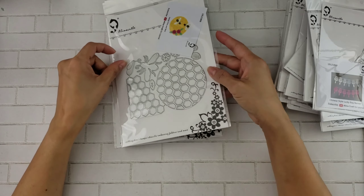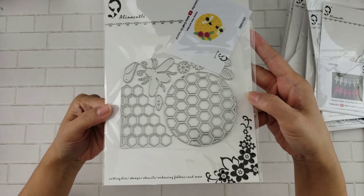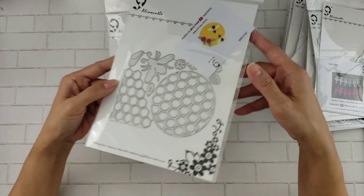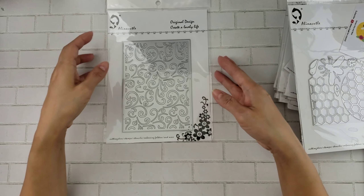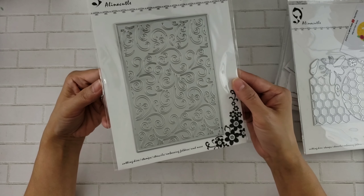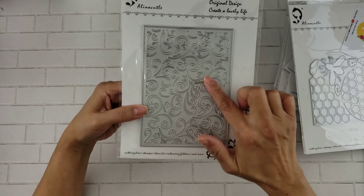And then you also get the bigger dies — this one with the honeycomb. These are great for putting texture on your project. You get the honeycomb die and a bee — and that's how it looks if you were to assemble it. I like the little bees. And then you have this pretty swirl — very nice. I have an embossing folder that's very similar, but this one cuts the little pieces.